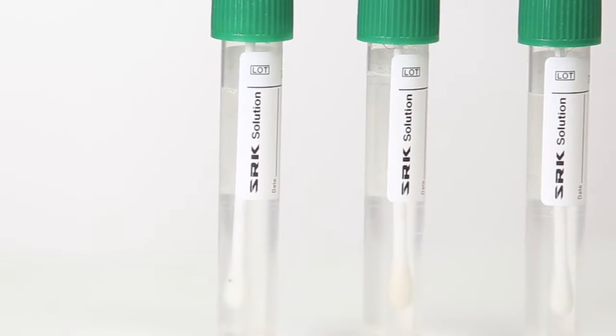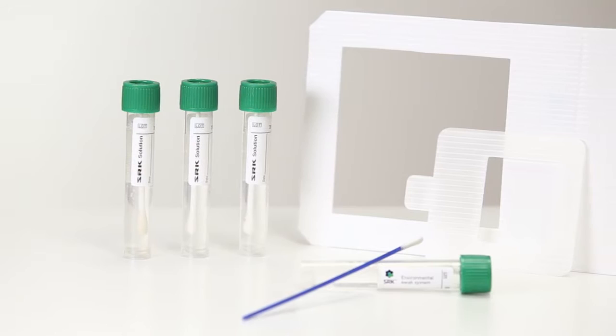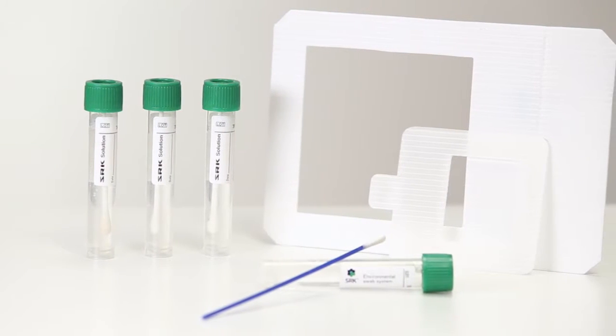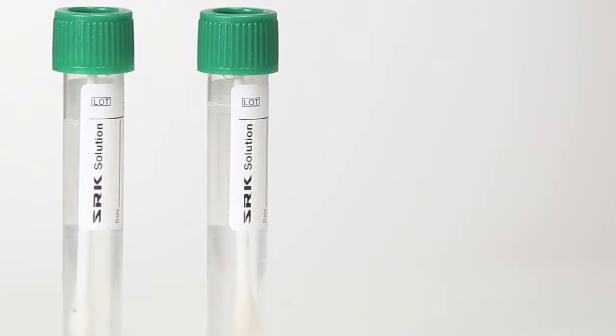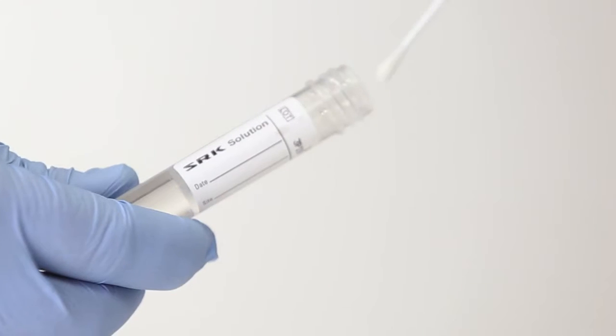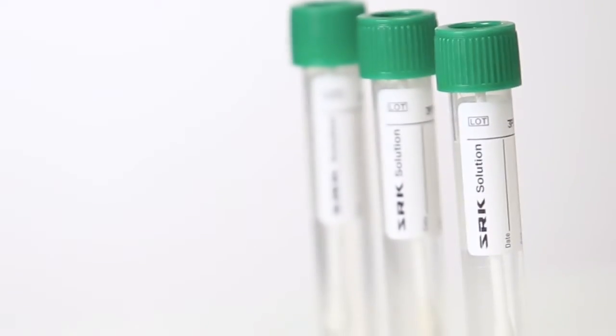Are you using the best products to exceed food safety standards? Is your quality control system easy to follow? Food safety shouldn't be complicated. Copan's swab rinse kit simplifies the process with a pre-moistened swab conveniently packaged in an easily transported tube.